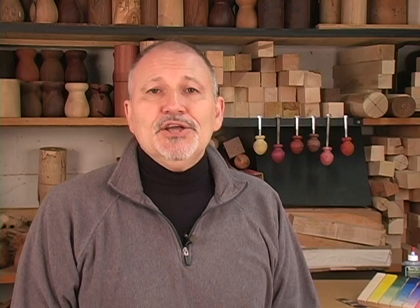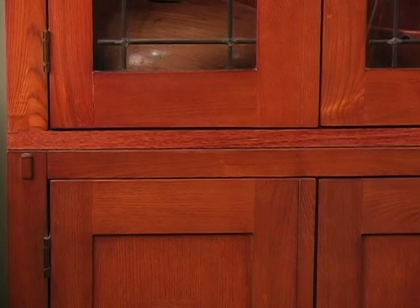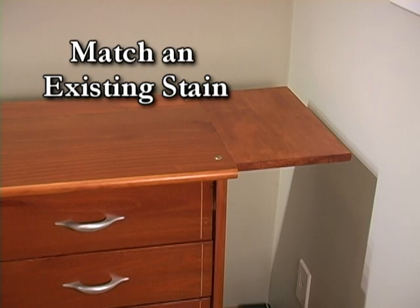The benefits to color matching skills are many. You can repair furniture by accurately matching the color and adding years of use to a piece with an otherwise unsightly defect. You can add a shelf and color match it to a cabinet to expand its surface area for peripherals.